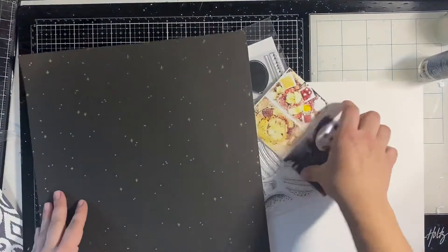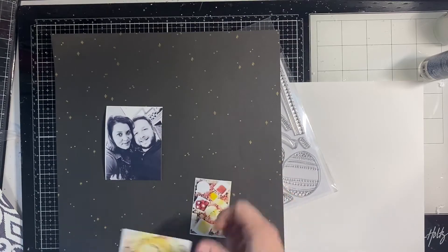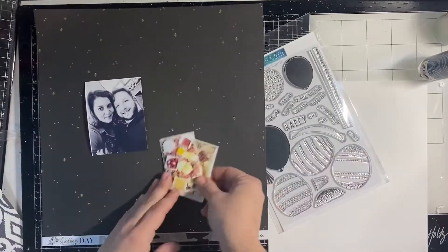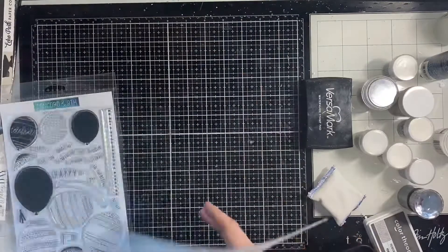I'm using this cute little stamp set from Concord & Knights called the Happy Balloon stamp set. I grabbed this black and gold paper from Echo Park — it's from a wedding collection, but it has confetti on it, so it definitely has a New Year's Eve vibe.